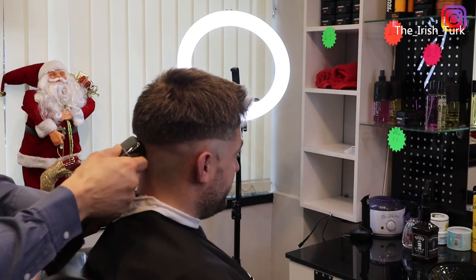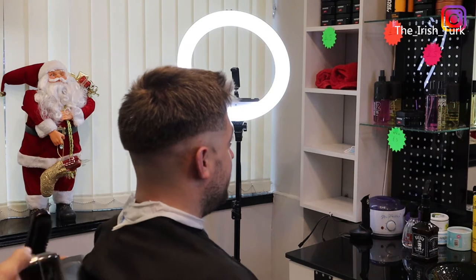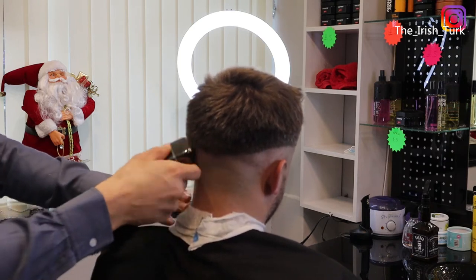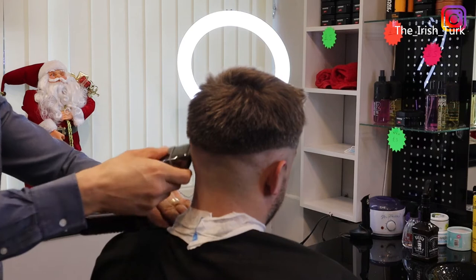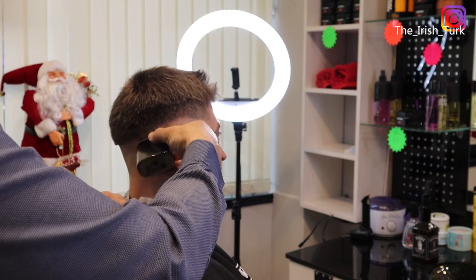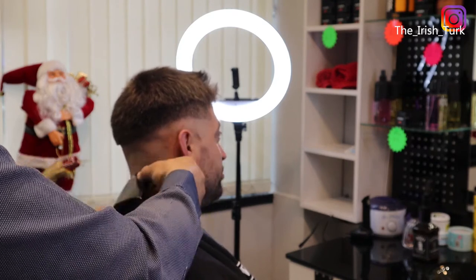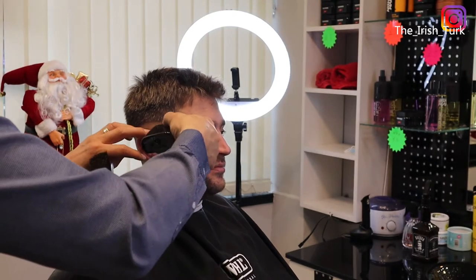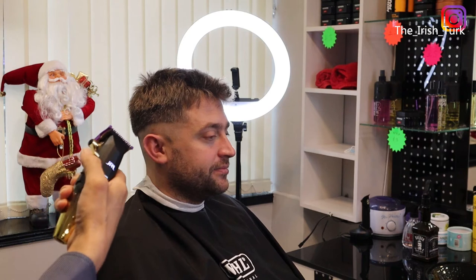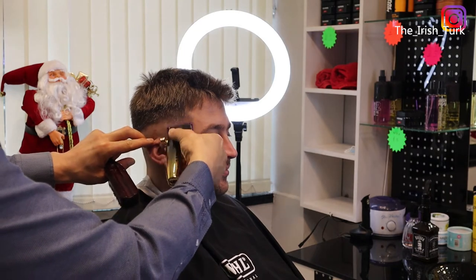Here I am using my Super Zero, which is called the Babyliss Foil Shaver. I am just going to work on the skin with this shaver now. I hope this video is not too fast for you — if you find it too fast, please let me know. I am using 0.5, which is called number half, all the way close.